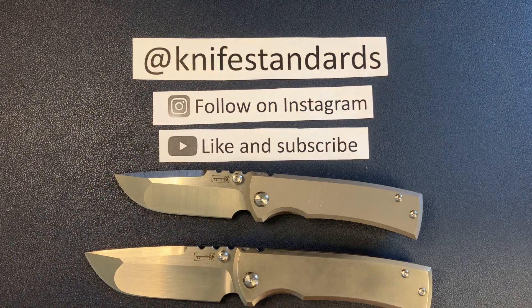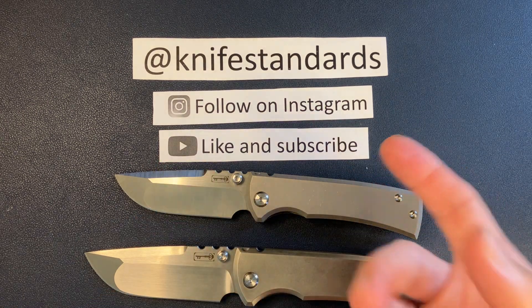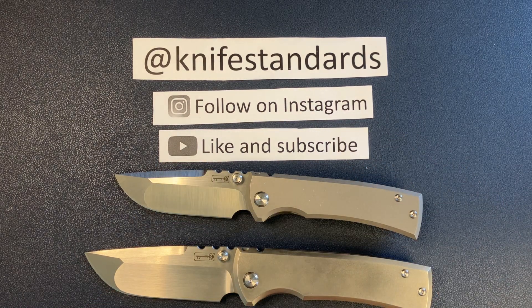But first, please follow me at Knife Standards. You can follow me on Instagram, and don't forget to like this video and subscribe to my channel for a lot more knife content and weekly knife reviews.